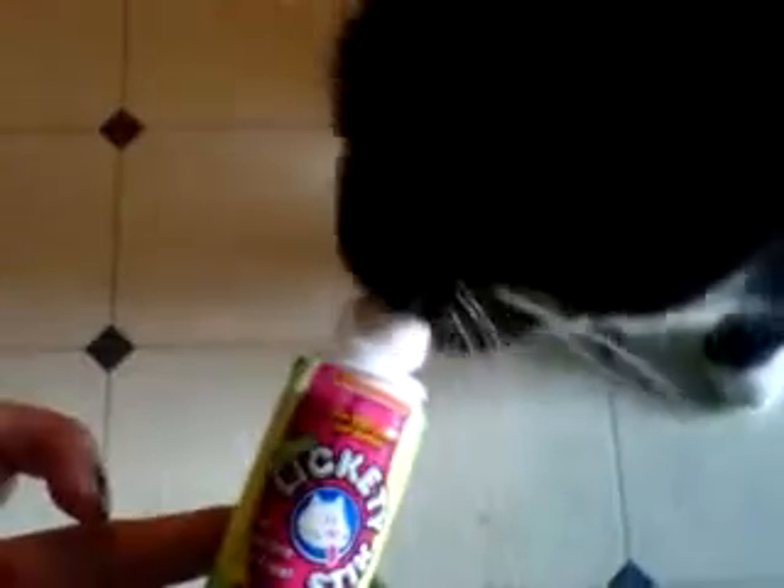So I think you're actually supposed to roll this onto something to choose it, but Lula's not letting me do that. Is that good? No, you can't eat Mommy's fingers, sweetie. I wonder if I can just let her lick it off the roll. Okay, I don't think that's how this is supposed to work, but there are no directions.